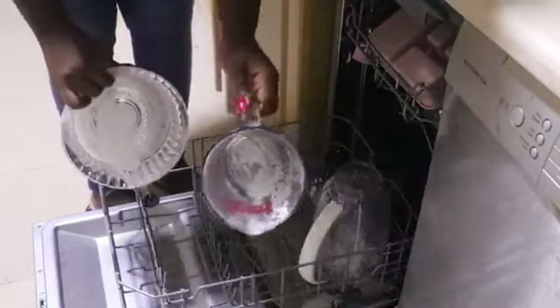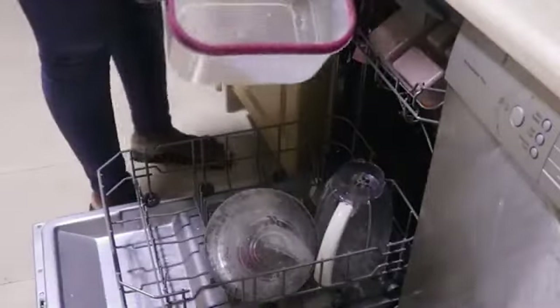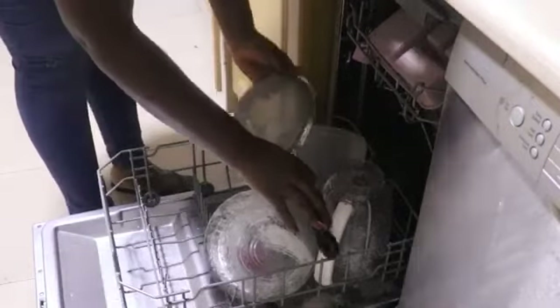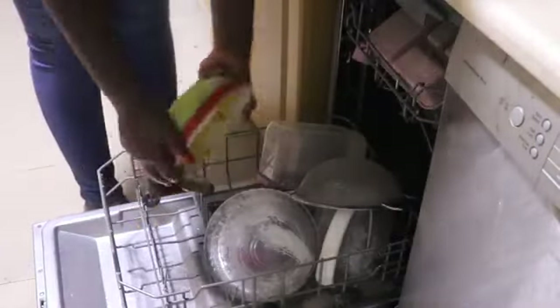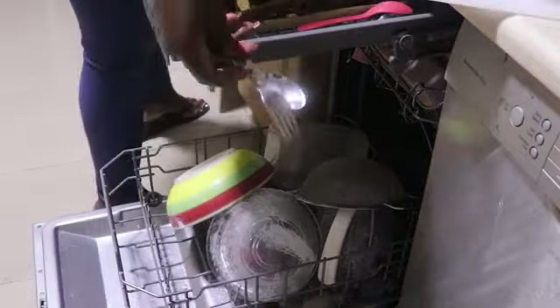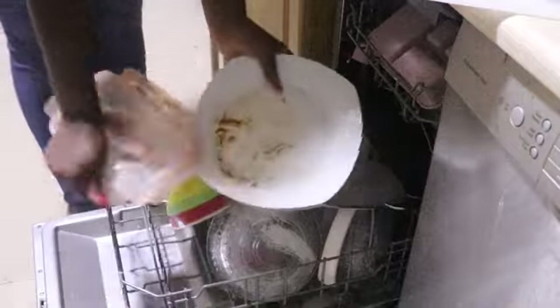I am also placing my blender, my measuring cup, and the glass bowl at the bottom of the dishwasher. Ideally, all plastics must be placed at the top rack and they must also be dishwasher safe. But I have used this bowl many times in this dishwasher and nothing has happened to it, so I am very sure nothing will happen to it.